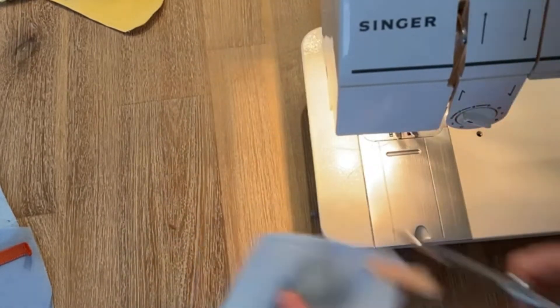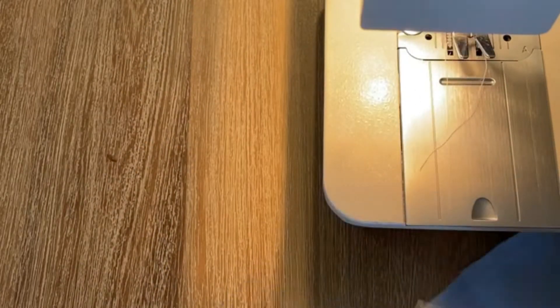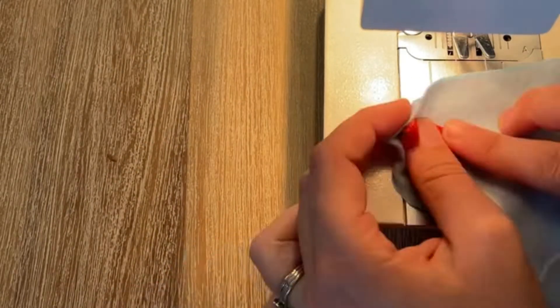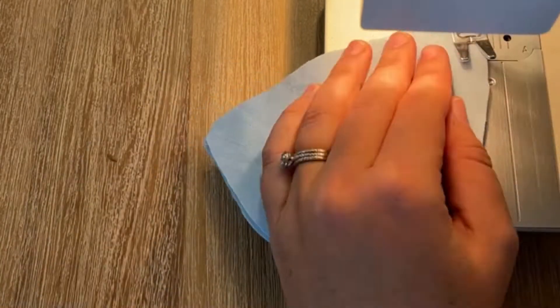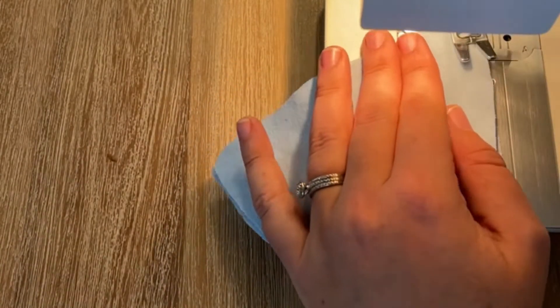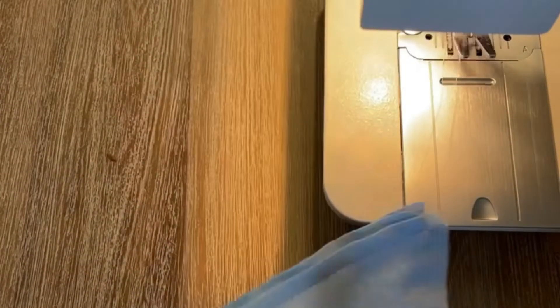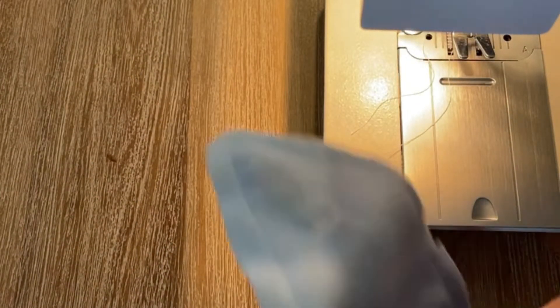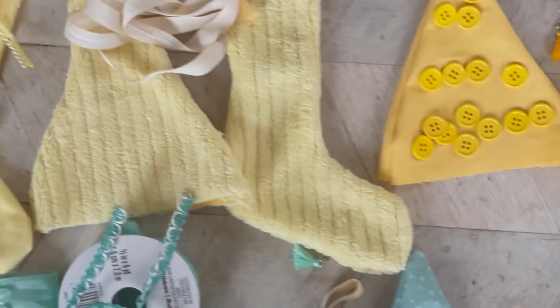I went around the edge of the stocking and stitched that closed as well. For the hat, things were a little different — first I stitched along the edge of the little pocket piece, then added the loop to the back, then put the two pieces of fabric together and stitched along both sides. The bottom doesn't get stitched so that it can be opened up later to insert a treat.